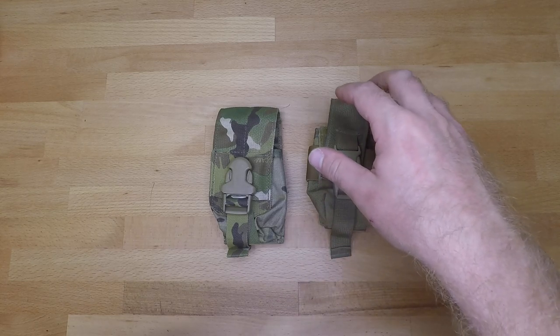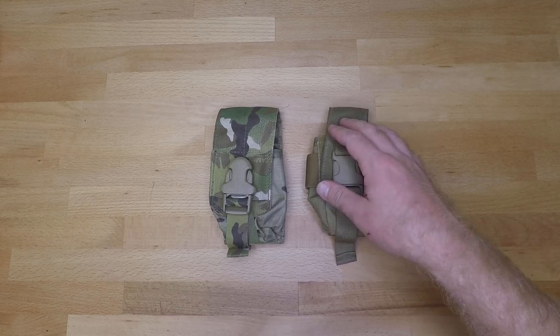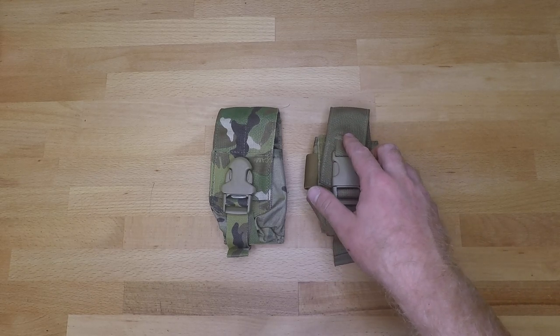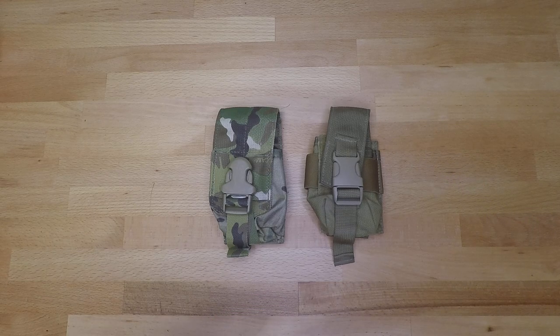The second being your Spectre Gear smoke grenade pouch. You can find these on a couple of different websites. It's going to cost you about thirty dollars and it comes in mostly just solid colors — mostly tans and greens.